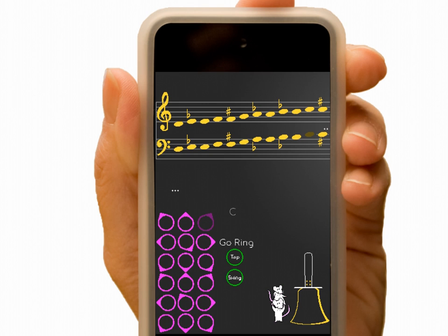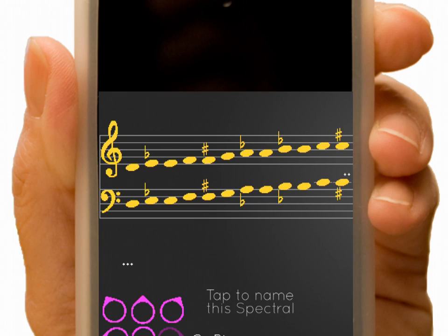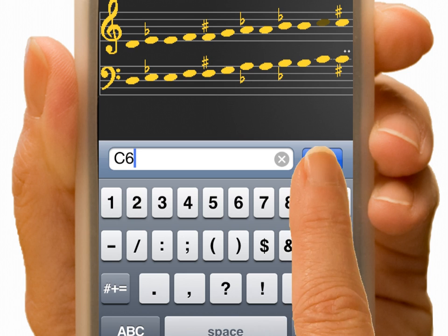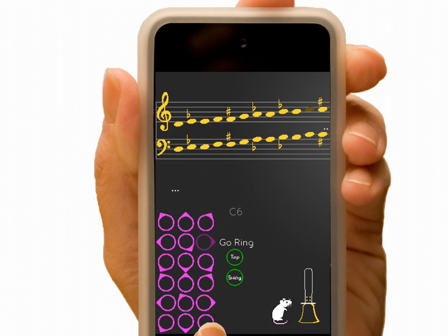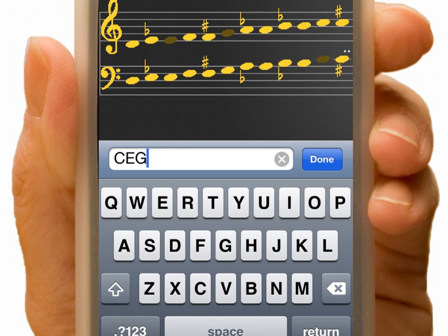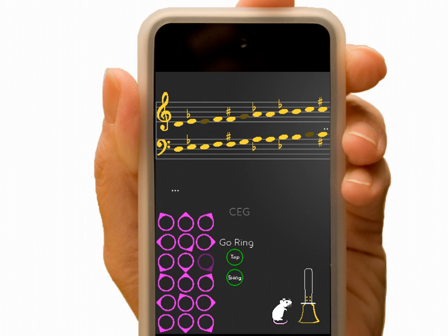Tap another Spectral. Click a note like C6. And name it. Tap another Spectral. Pick three notes this time and name the chord C-E-G. Let's try tapping.